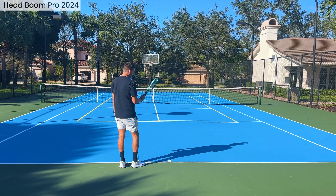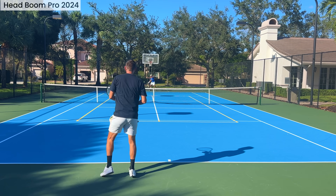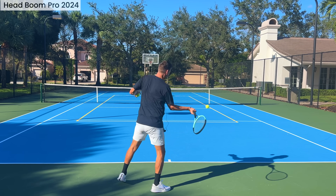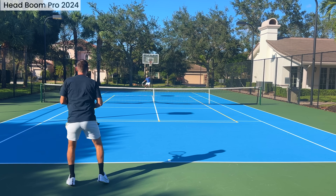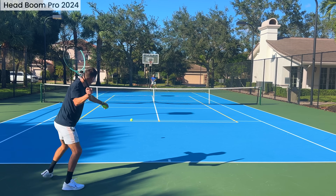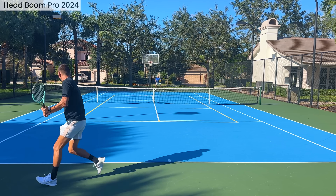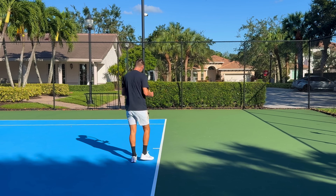The first two Booms are for sure power rackets, and the Boom Pro based on the specs I think is going to have a little more of a control feel — let's find out. Actually, there's a lot of response from this one as well; all three are power rackets for sure. But this one does feel a tad more muted. You do have to swing with this one. I'm very positively surprised by the Booms. The Pro is the most maneuverable — taking a bigger cut, the mass gives me more stability, and it feels the best on the backhand. Not even close.